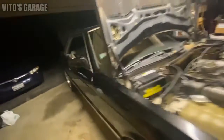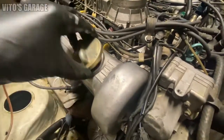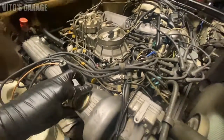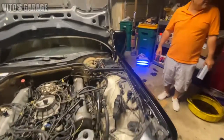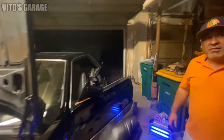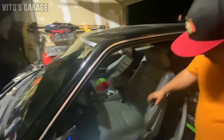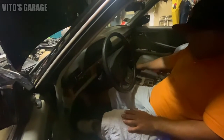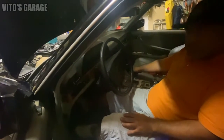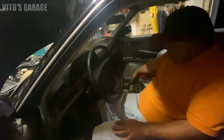Make sure we have no leaks anywhere from the transmission. Now I'm gonna need you to go inside and shift from park to reverse, neutral, drive — all that type of thing. Press the brake and shift. Okay, neutral — keep going.